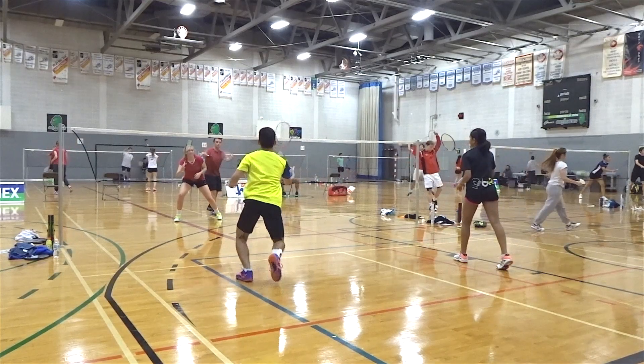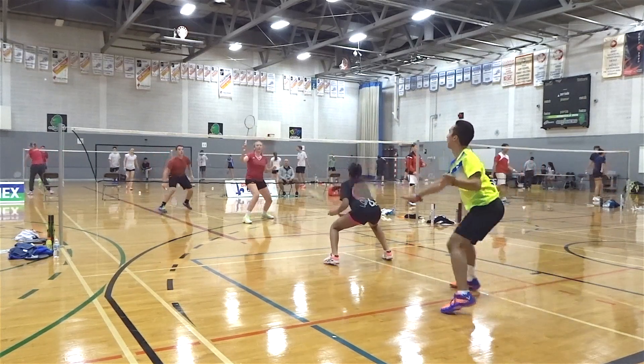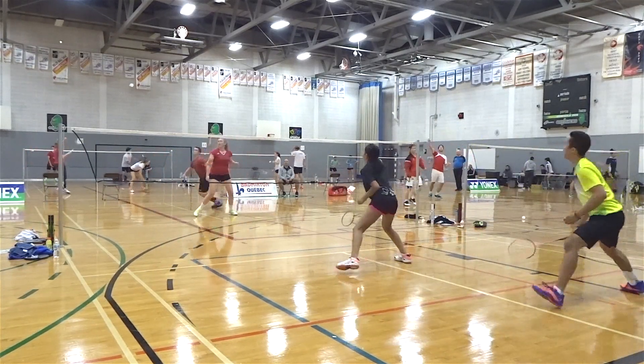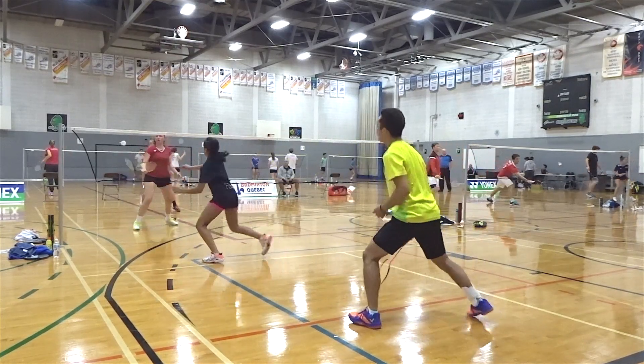I find the heel section is very well padded and extremely comfortable, and the insoles absorb a lot of the shock in unison with the midsole, which is very useful since I do a lot of jumping when I play.